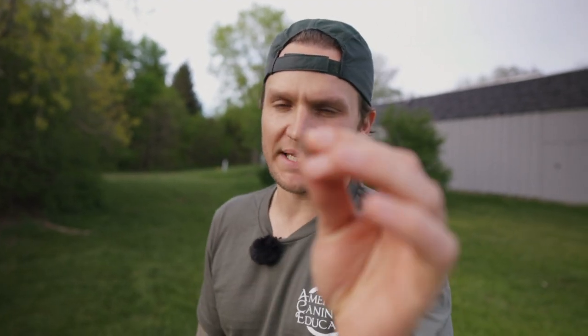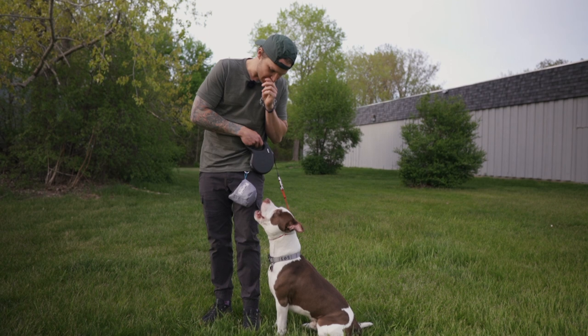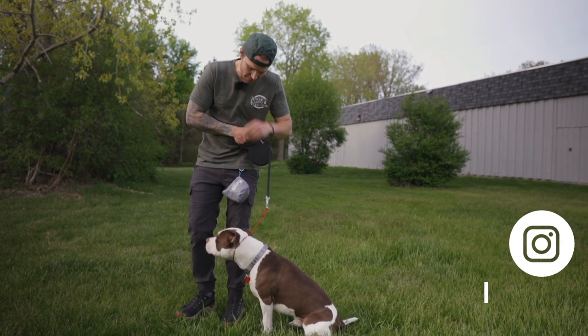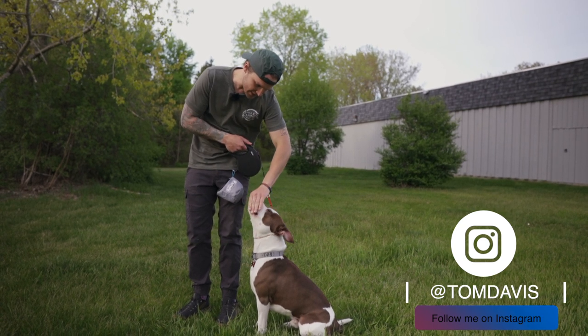I like to use food instead of an object because food is very targeted — you can target it easily to your face. If you use a ball or tug toy it's a little more difficult. So here we go — focus, yes, good focus, good focus.